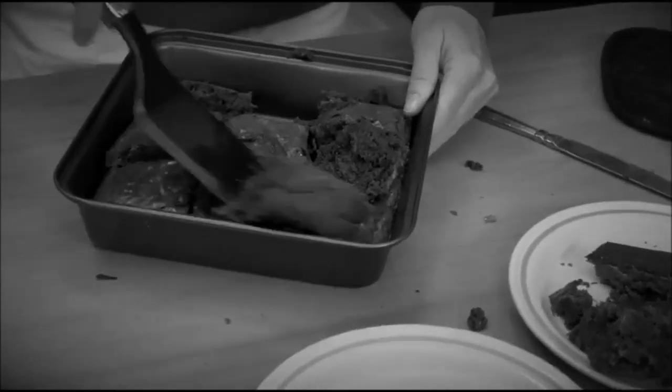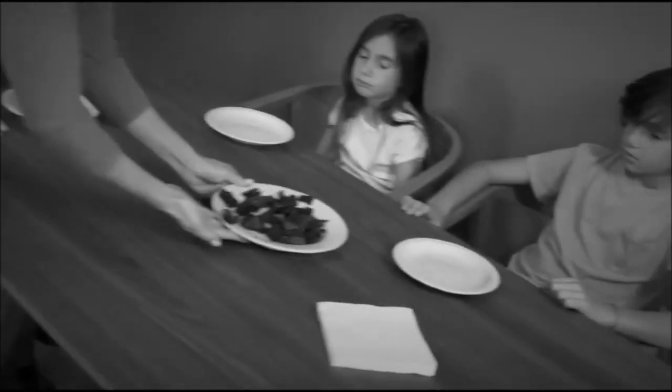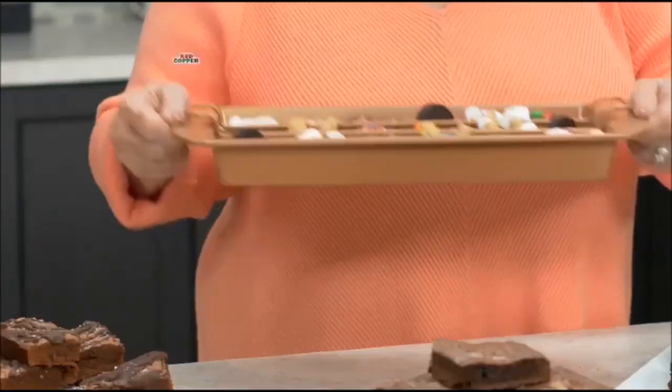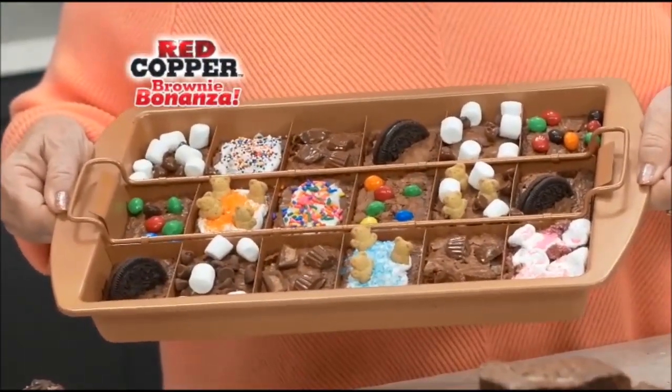Tired of brownies that stick to the pan? They always crumble, making your family grumble. Well, I've got the solution. Hi, Kathy Mitchell here with my new Red Copper Brownie Bonanza.